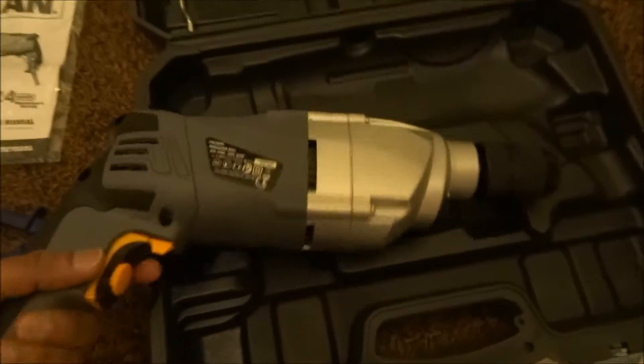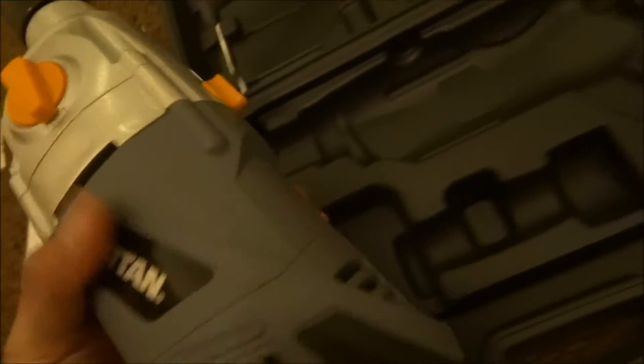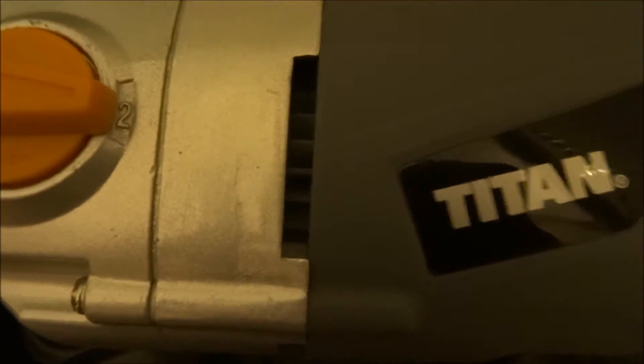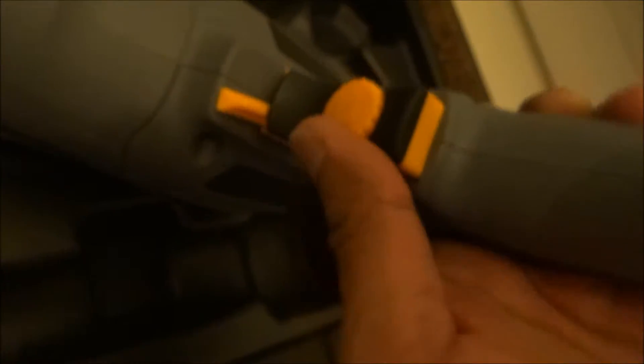Not too heavy. Obviously, gears there. Hammer action and just no drilling. It's got speed adjustment, this direction switch, and keyless chuck, so it's quite good.